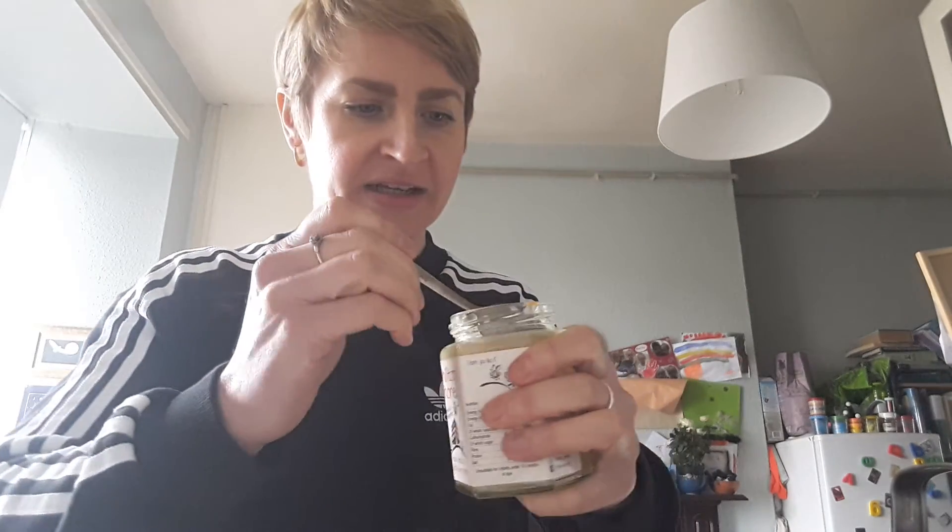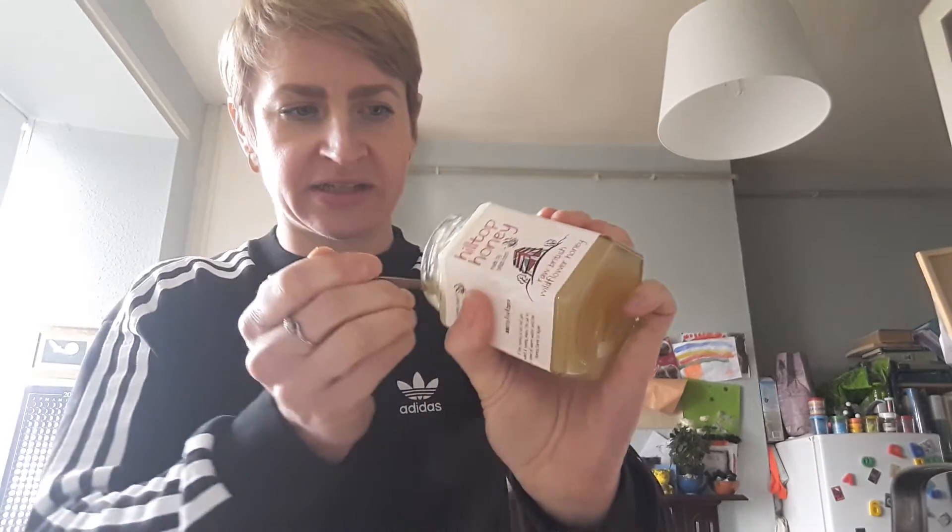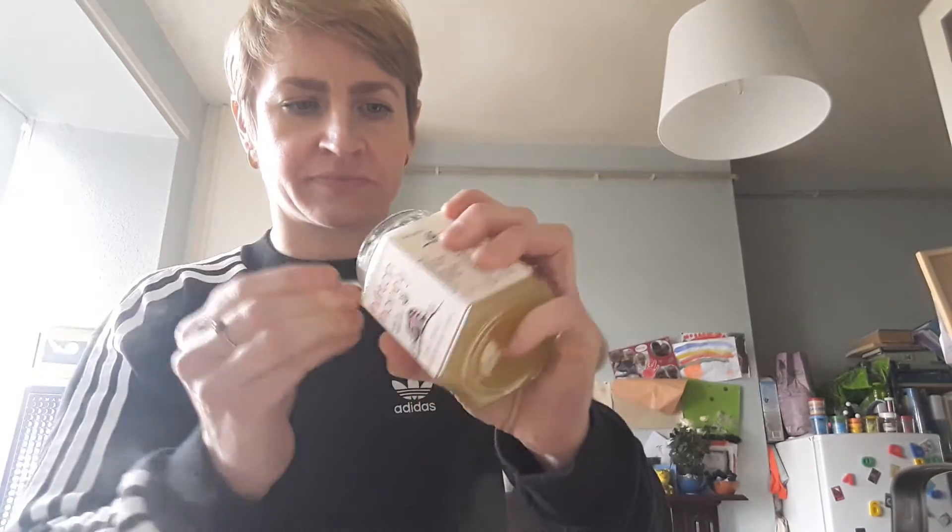Then I like to sweeten mine with honey. I've got some raw honey here and I'm going to add a nice spoonful of honey. I like it quite sweet because it's spicy, and the sweetness sets off the spice — it seems to really complement the flavour. I'll give that a good stir.